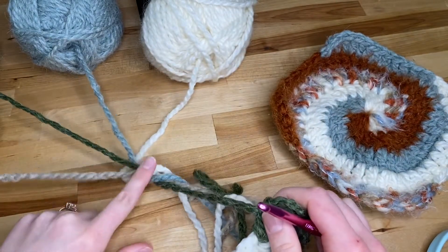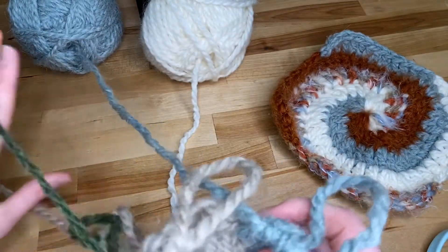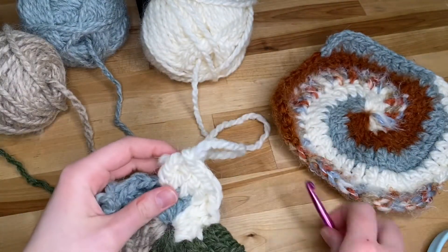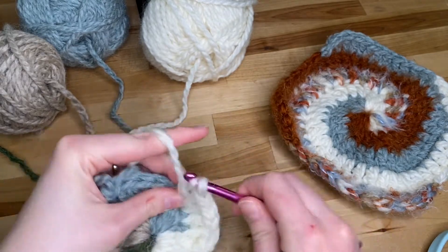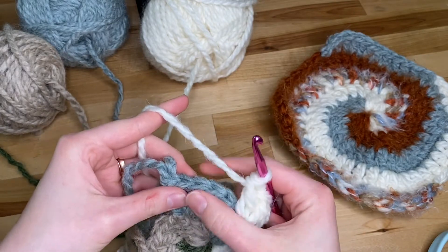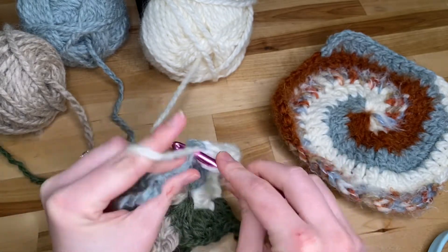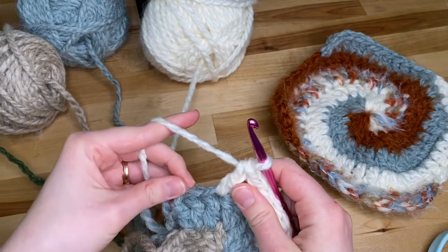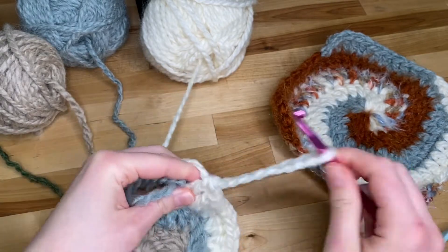My yarn is getting a little bit tangled, but the great thing about this is you can just turn your project the other way and everything should become fairly untangled since we're just rotating — so just rotate it the other way. Back to the white yarn: two double crochets in the first stitch — one, two — then three double crochets, one in each of the next three stitches — one, two, three — and we will finish again with two double crochets into that last stitch — one, two. Pull up a big loop.